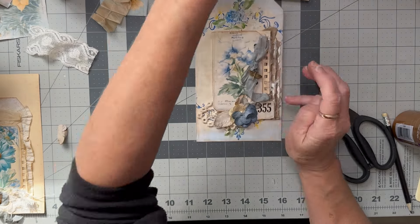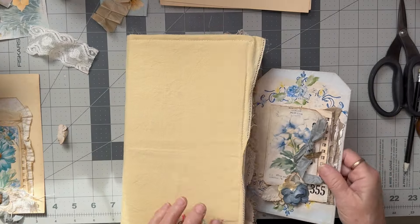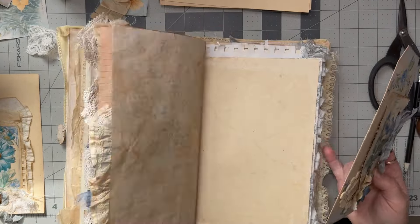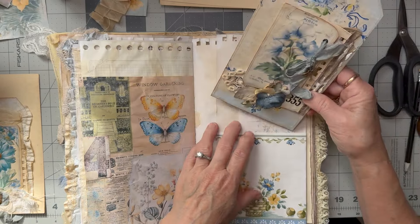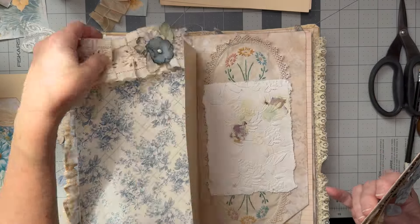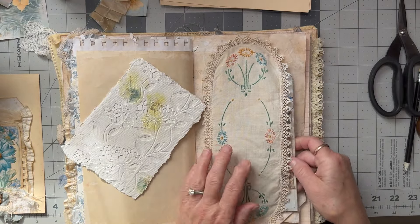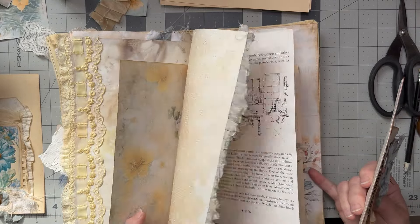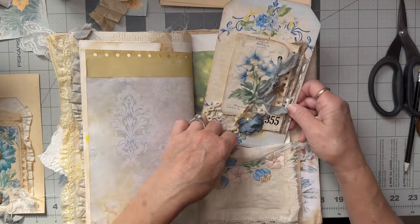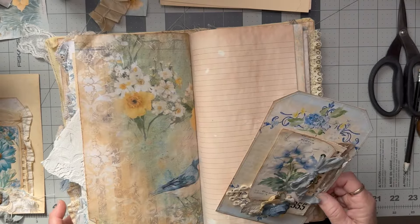I don't know where I'm going to put it. I've got a few pockets — this one's not going to fit. I've got a belly band; it could fit in there. But I think I'm going to have to make a big pocket for it. This pocket here is also not big enough, so it's going to need a special pocket.